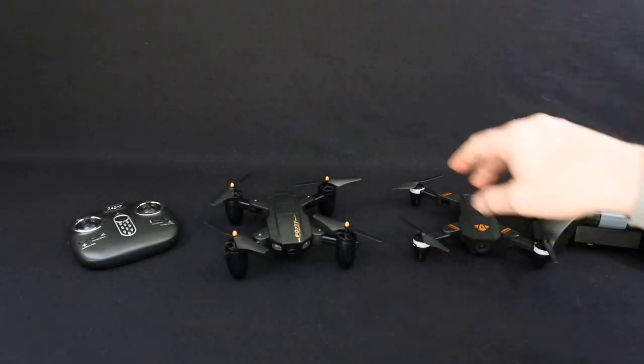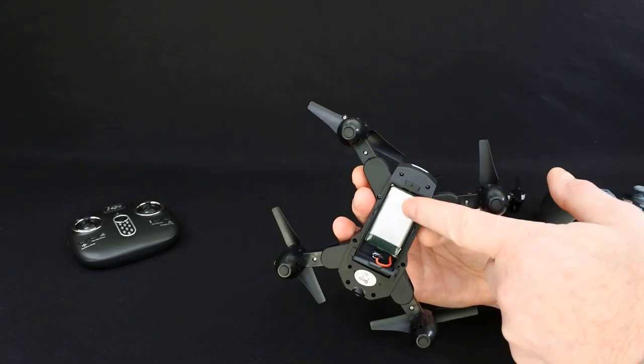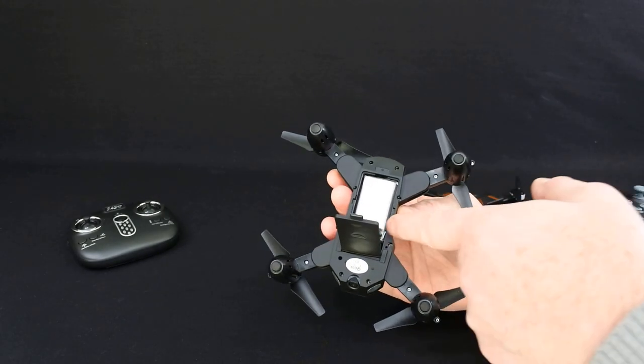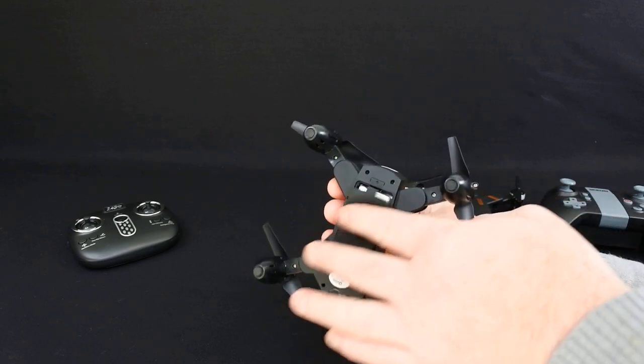I think this is more precise in the air than this one. And the other thing I love about this is it takes non-proprietary batteries. So you might get a little bit less flight time but you can buy these batteries from everywhere, and the cost — you're probably going to get 3 of these for a tenner.